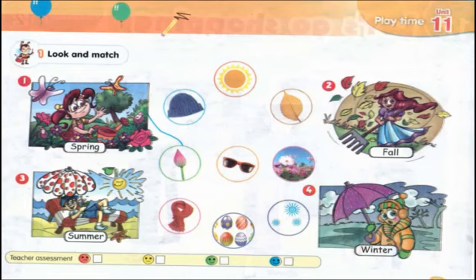Now turn the page. Exercise one — look and match. Please check your answers.